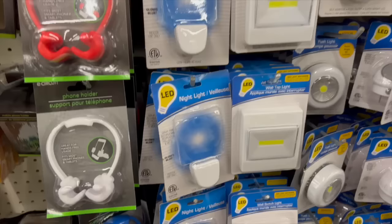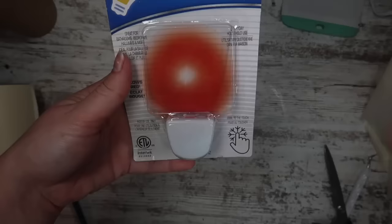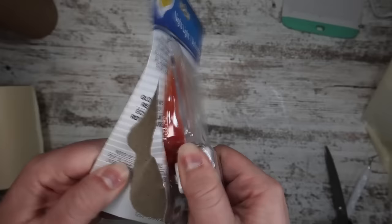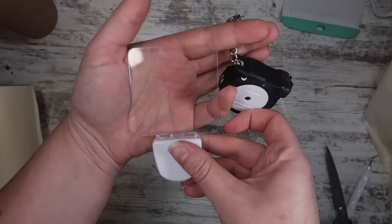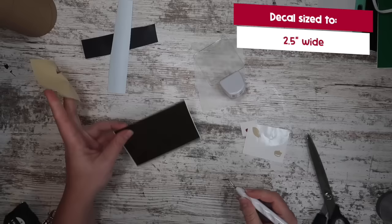Up next we're headed to the electronics aisle. Usually I don't buy electronics at Dollar Tree but these nightlights are a winner. You could also do the same project with the flat ones, but I decided to pick up one that glowed red. I thought this would be perfect for Finn's bathroom at night — I wanted to add a cute little Rudolph decal. Step one was to measure; I decided I wanted about two and a half inches wide to give myself a little buffer, and I used a file I created to cut out Rudolph in that size.